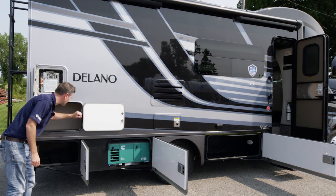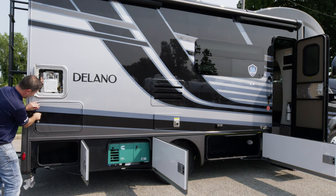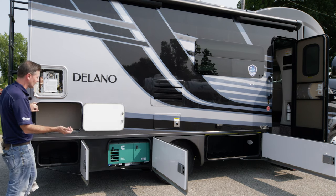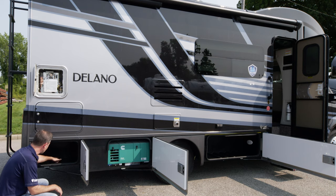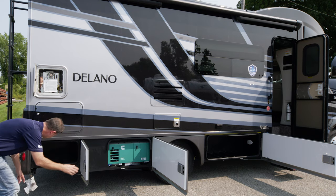You have a nice storage bay compartment here. These latch with a knob and a key. After you're done loading or unloading, make sure you lock these up, especially before you hit the road — you don't want them coming open and losing your items. Right down below is a slam-latch door with nice rotocast material. You do have your own light in the storage bay, controllable from Rapid Camp Plus.